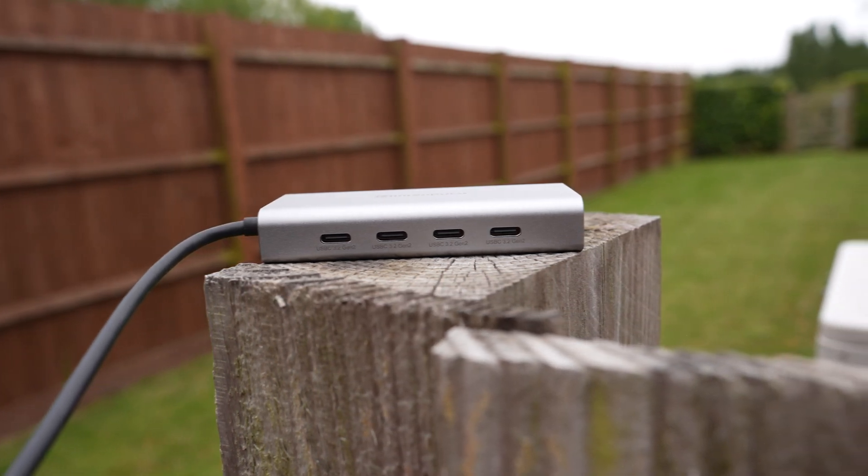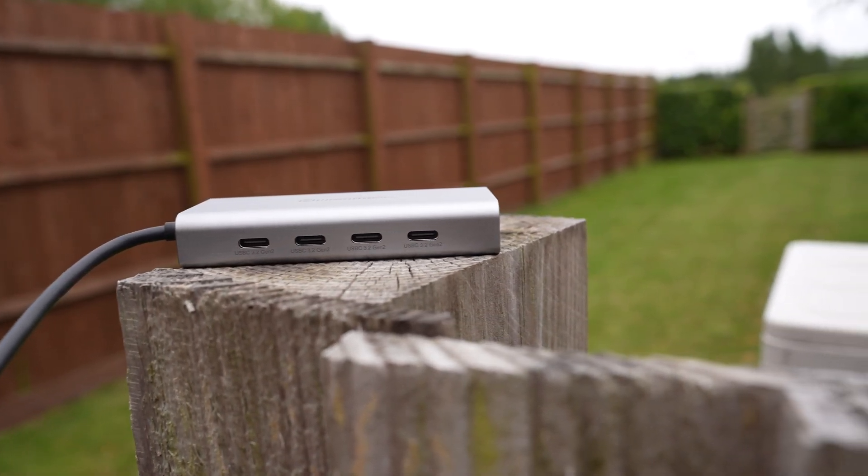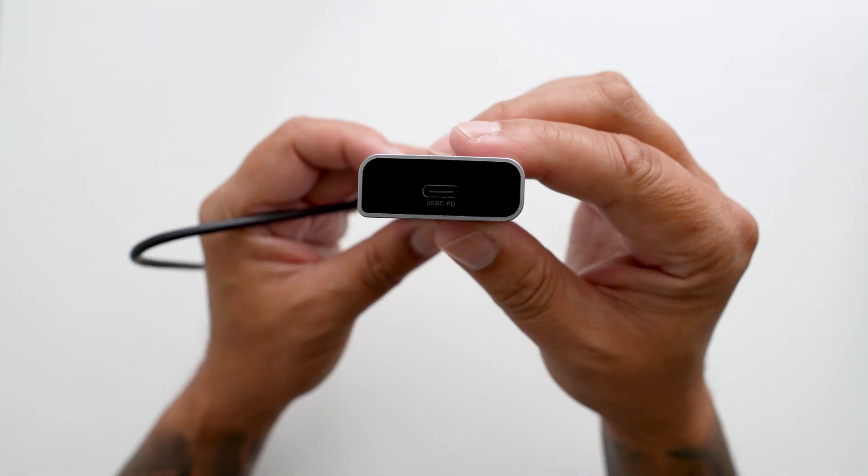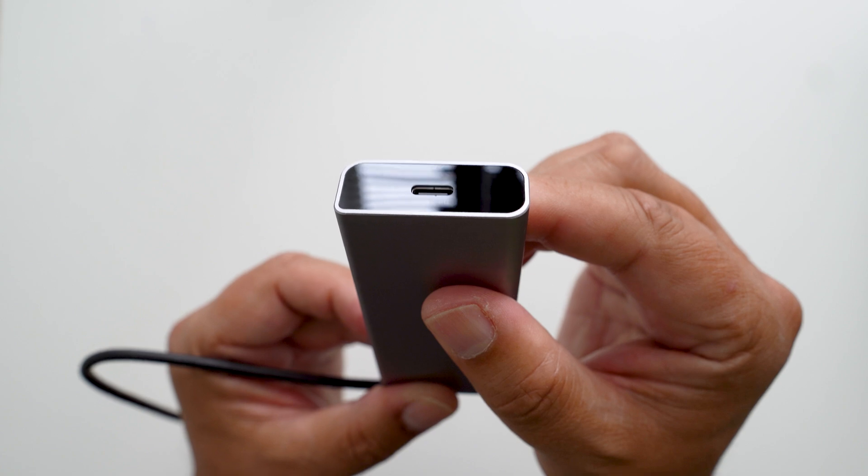This thing feels solid in the hand; it's made from aluminium which feels pretty nice whilst being compact, so easy to travel with. Looking across the front, we have four USB-C 3.2 Gen 2 ports, and on the other side we have a USB-C power delivery port, so you can keep your device powered up and charging whilst plugging in your peripherals — and that's a good thing.